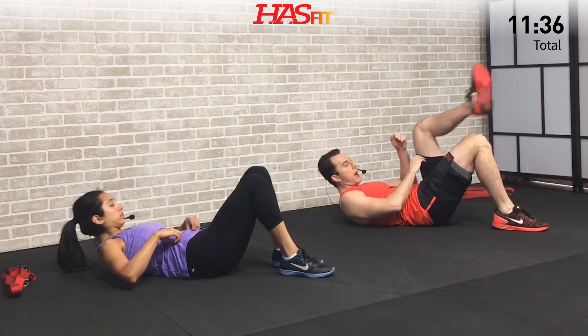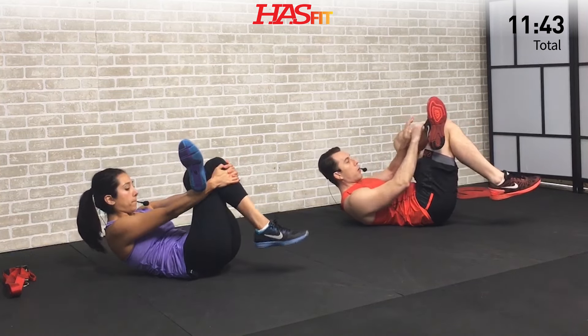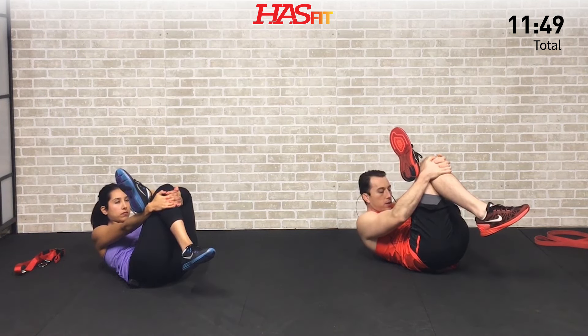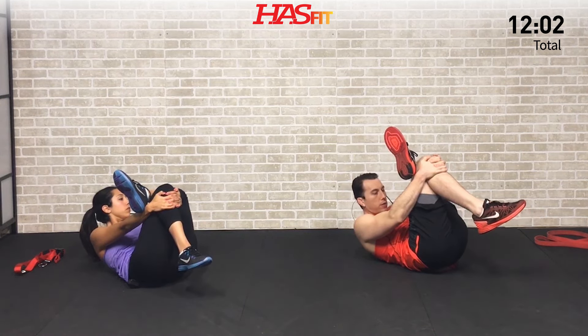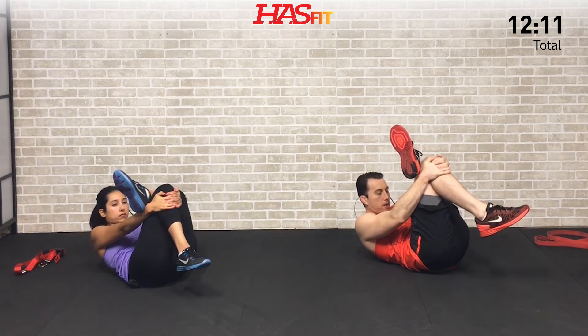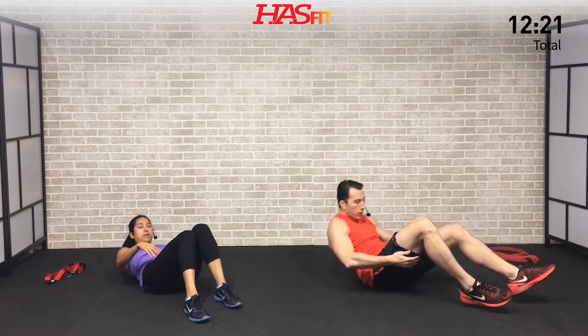Set that down, loosen it up, and let's switch to the opposite side. You can either reach through, or if you can't quite reach through, go ahead and pull directly from your shin. Ideally you're reaching through and pulling that knee to your chest, feeling that stretch on the opposite side, and just holding. On all these static stretches we're taking it to about 85 to 90 percent of what you could physically do — to the point where you feel a nice stretch and you're improving mobility, but not to the point where you're causing any damage. Hold for five, four, three, two, one, zero. Excellent.